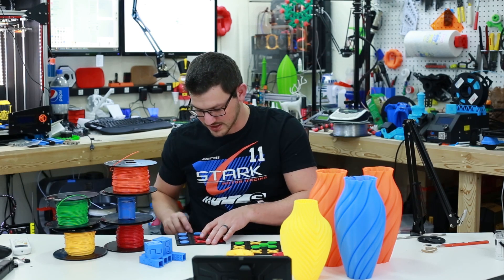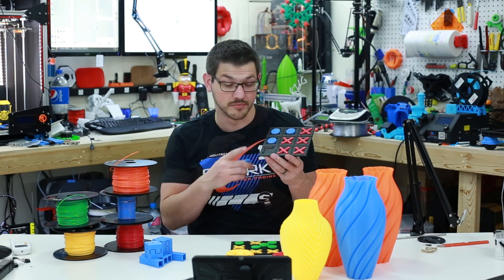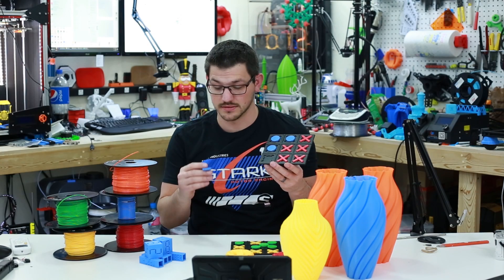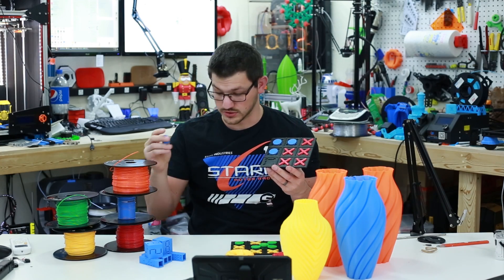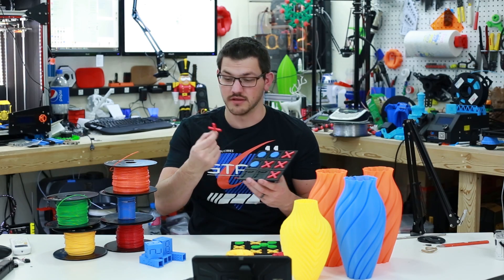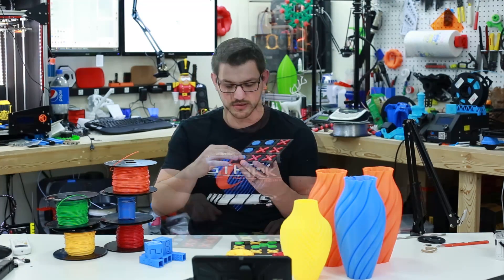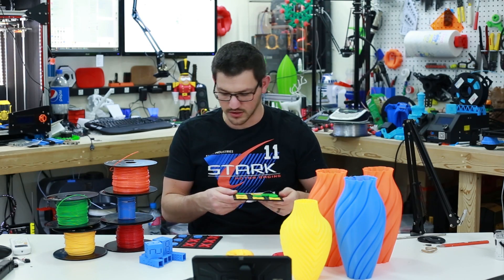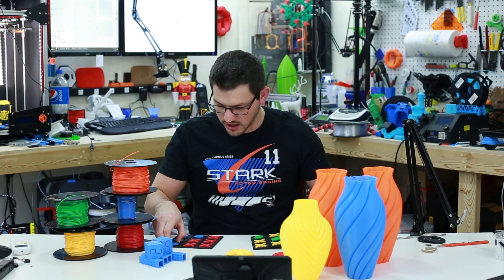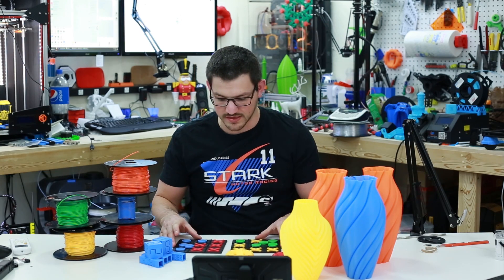A few other things I printed — I'm going to be doing some of these. These are little tic-tac-toe boards. The black is Folgetec Black, like True Black PLA. And then all of the markers — the circles and the X's — are in various colors. I thought the blue and red looked good together. Here I have green and yellow together. They look really good against the black, so I wanted something that looked really cool like that.